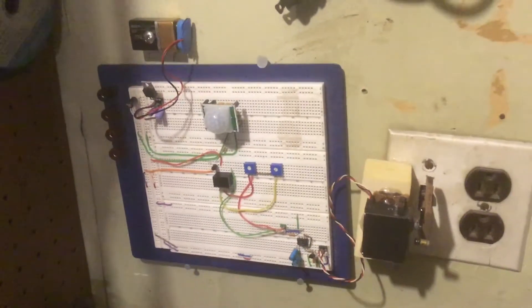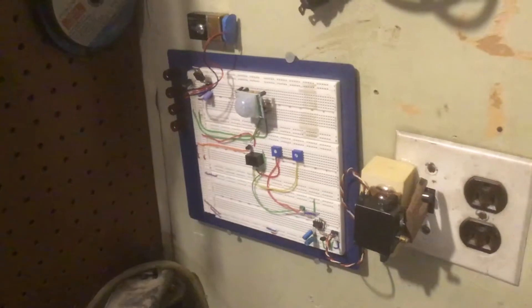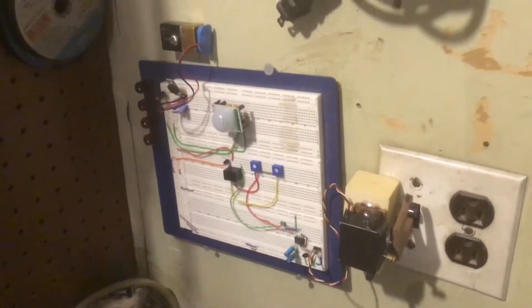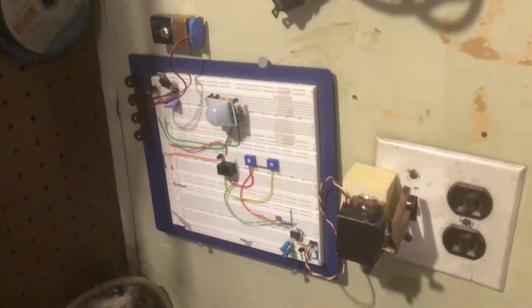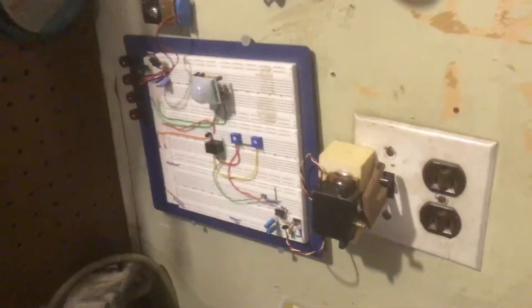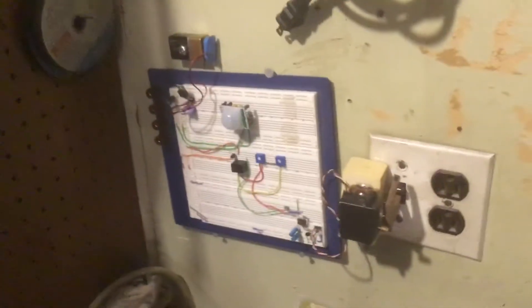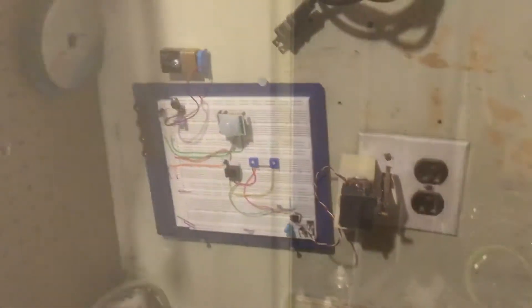Now whenever you walk into the room your lights will automatically turn on, and when you leave the room they'll turn off. The control panel uses a PIR sensor that detects body heat in a room. When somebody enters, it turns the servo to the on position. When you leave, there's no more motion or body heat, so it turns it off.